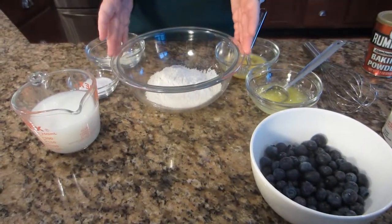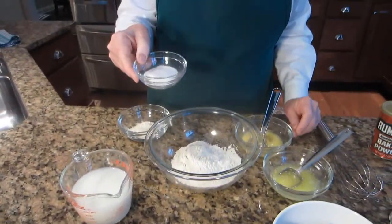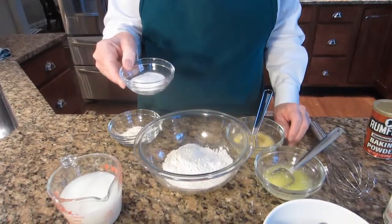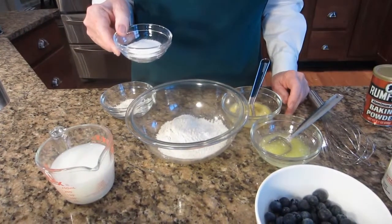I have here a cup of flour, a bowl with two teaspoons of sugar, a half teaspoon of baking powder, a quarter teaspoon of baking soda, and a half teaspoon of salt.